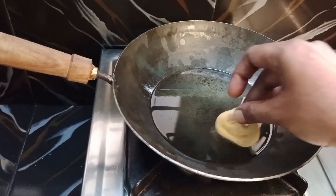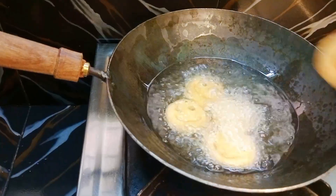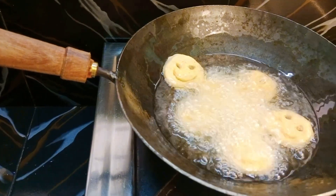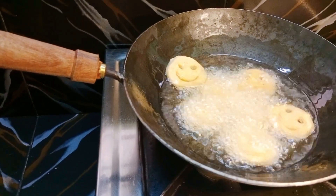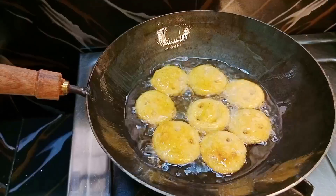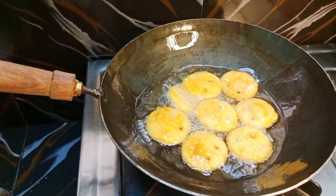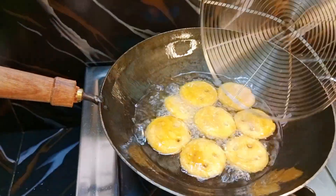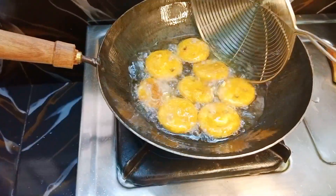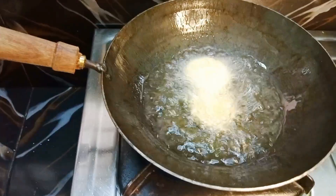When we add the oil, fry them on a medium flame. I am going to fry it quickly. Because we fry on medium flame, we will put them in the oil carefully.